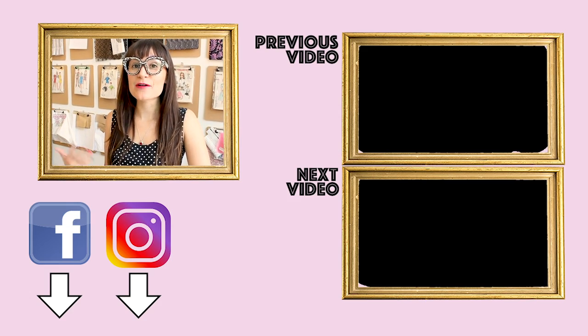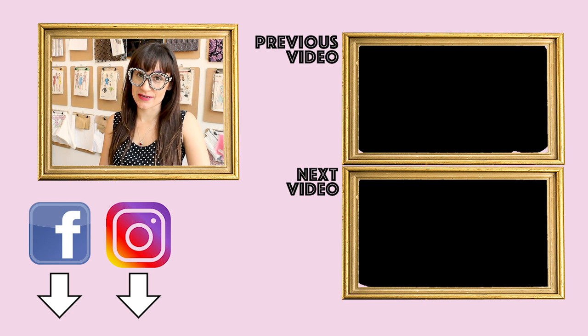Thanks so much for watching Sew Anastasia today. If you have any questions or comments, leave them down below and I'll get back to you as soon as I can. Make sure you follow me on social media at Sew Anastasia on Instagram, Facebook, and all those other fabulous social media sites. I want to see your finished projects, so DM me photos or tag me at Sew Anastasia. I also have virtual sewing classes and in-person sewing classes if you're in Chicago — information about all of that is down below. Hop on over to Patreon and check out all the awesome ways you can help support and grow Sew Anastasia.